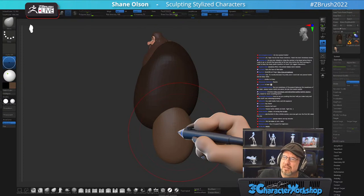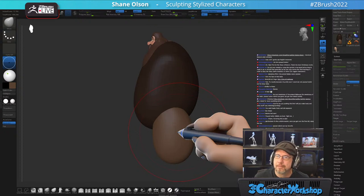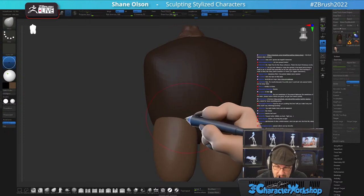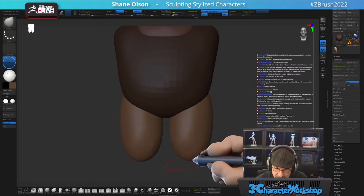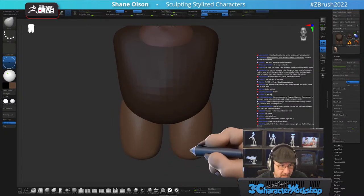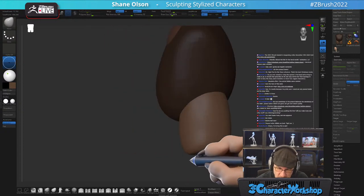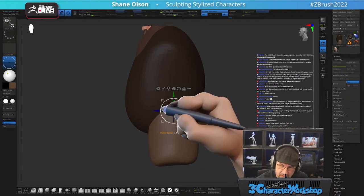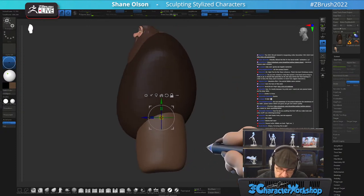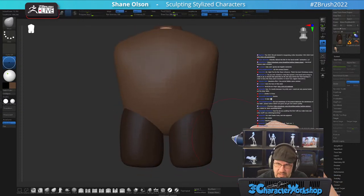Do you ever remesh the eyelids to the head before they're ready to go? I usually save it till last or never, in order to keep the sharp plane transition. For rigged characters you'll eventually want to retopologize everything together. But I typically make these guys for 3D printing — that's my lane. I worked on Disney Infinity, where we basically transitioned from game character to toy maker, and I fell in love and never looked back.